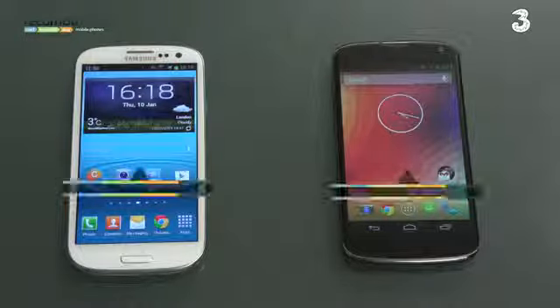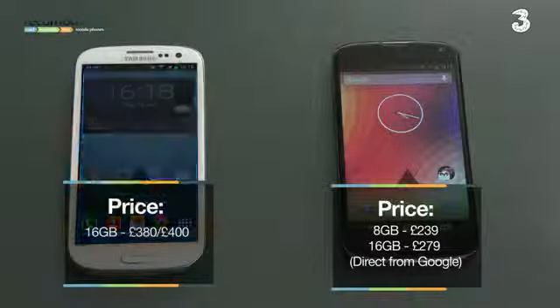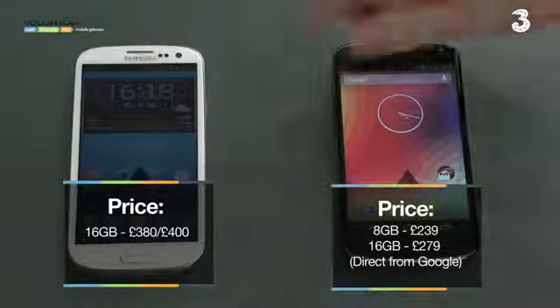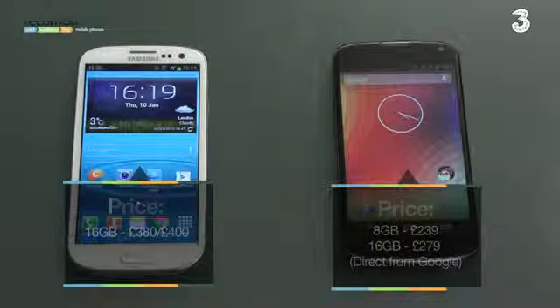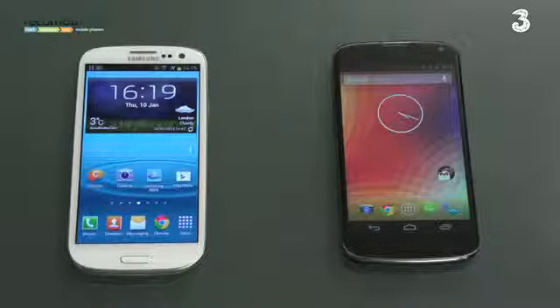In terms of price, both are available in 16 GB configurations and the prices aren't too dissimilar. The Samsung Galaxy S3 has dropped to around £380–400 SIM-free, whilst the LTE version with the extra gig of RAM is about £100 more. If you can get it directly from Google, the Nexus 4 can be had for about £279. But if you can't — and it's very hard to — it's available elsewhere for closer to £489. So it depends where you buy and which model you go for, but they're both excellent with their own strengths.